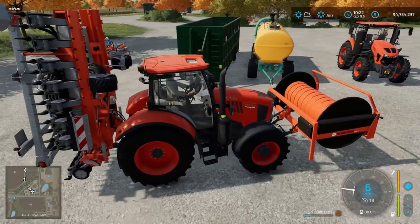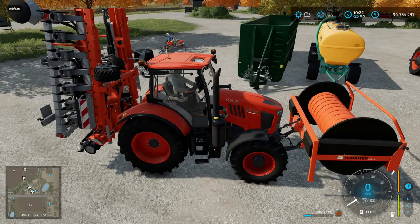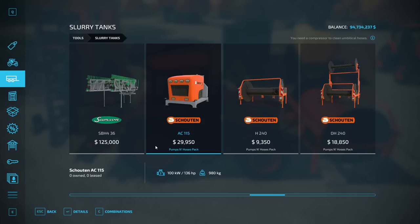Something you need to keep in mind with this setup: there's no maintenance available. So at some point you're going to have to rent a compressor — it's under slurry tanks, not miscellaneous — for $29,000. You rent it and blow the hose out to clean it. There's a status indicator that shows 0%. As we're spreading slurry, the hose is going to get dirtier and dirtier, and you'll need the compressor to clean it out.